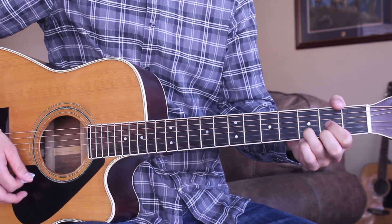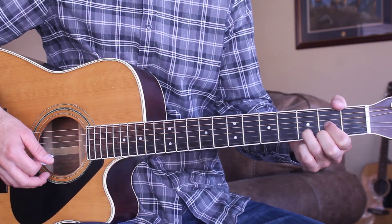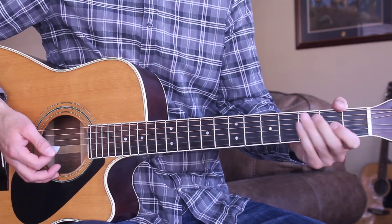So it's that same strumming pattern through the whole thing. The intro is just the D chord, that's all it does for the intro. So we'll go ahead and move right into the first verse — here's what that's going to be like.